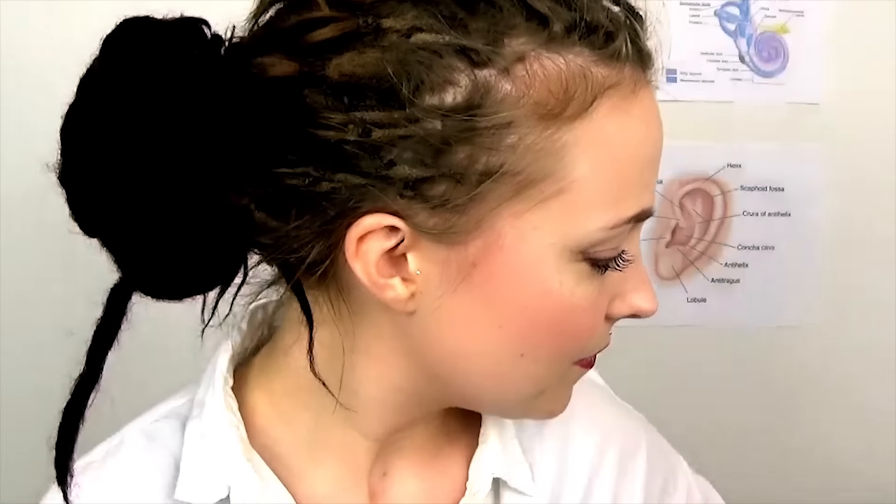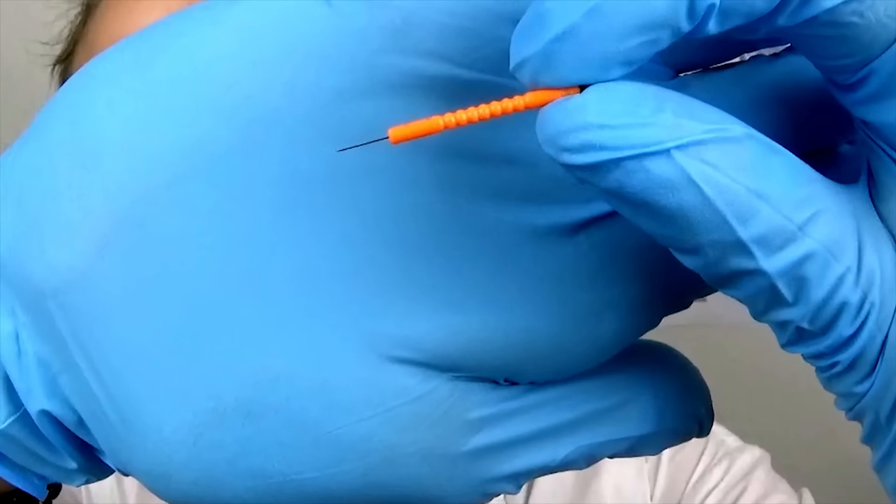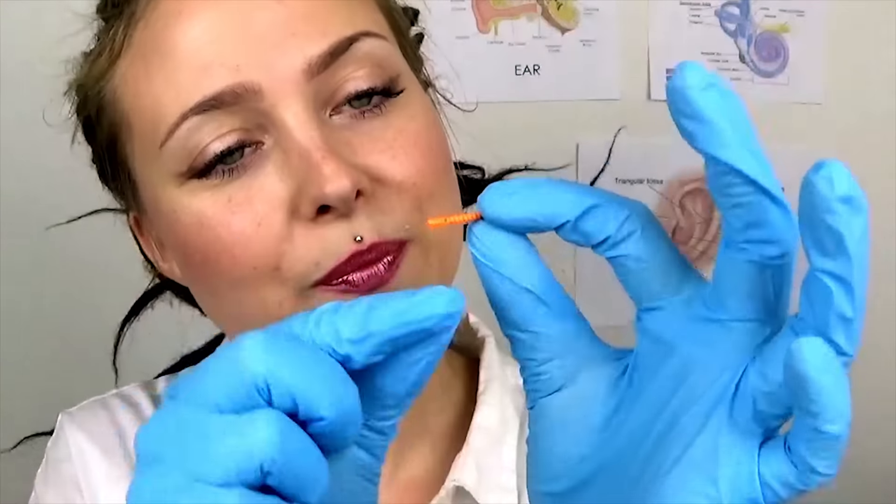I'm just gonna show you one of the needles — how they look. Very small. What I do when I insert them is that it's possible for me to tighten them a bit so they don't fall out that easily. But what you might experience is that when your liver, your shenmen, your kidney, or your autonomic point — when they are done with the cleansing cycle, they will automatically fall out. So don't worry, it's not because I didn't insert them well; it's simply because the organ is done.